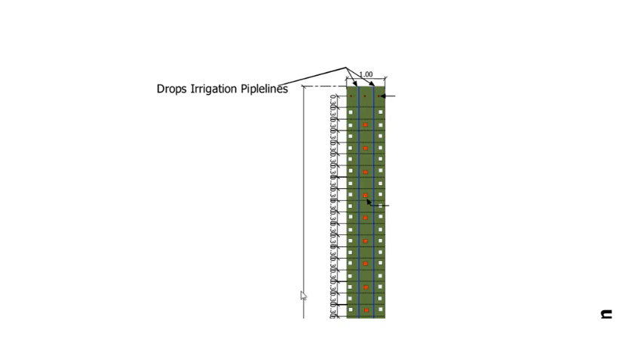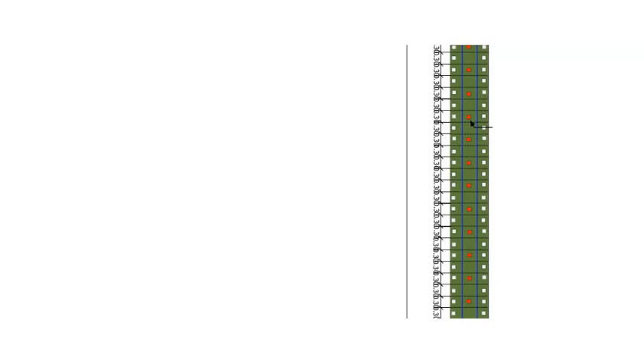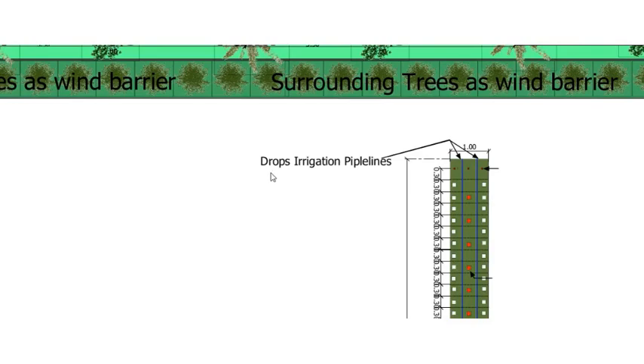Someone in India made this intelligent design for one bed for producing or cultivating vegetables. As you can see here, it is a very nice design. I have added drip irrigation pipelines here.